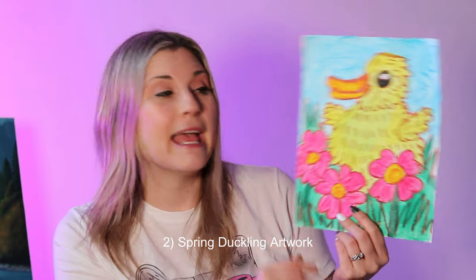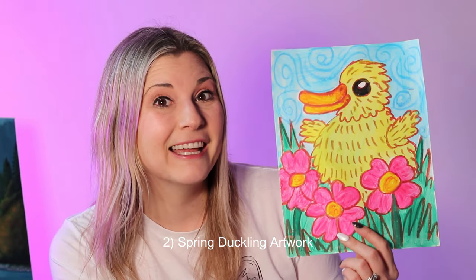My next idea is to create a duckling line art project — creating some duckling-inspired artworks with your students. I love this duckling. I love ducklings. I love ducks.